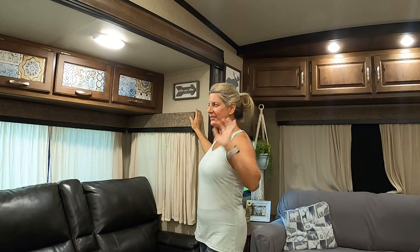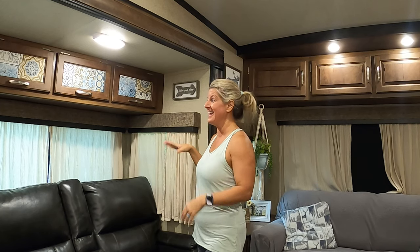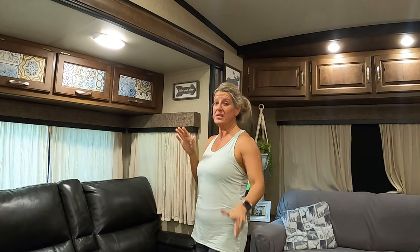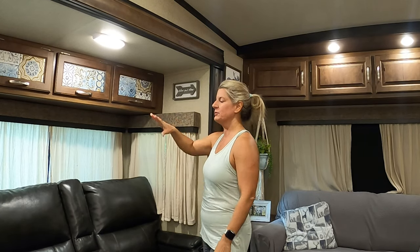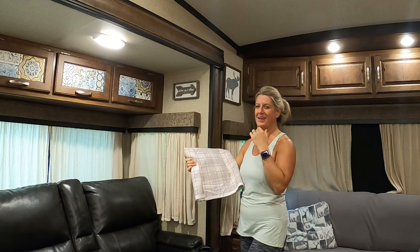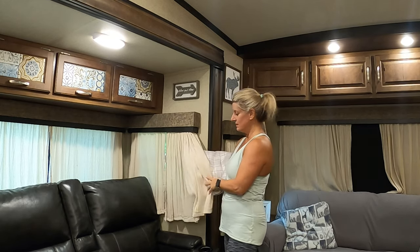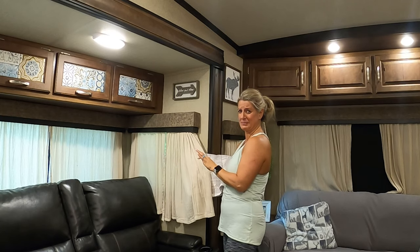On the video today, I wanted to change out my valances. I feel like they're dark and heavy, and I just decided I wanted to show you how I update these. I bought about $23 worth of fabric, and I'm going to completely transform these. This is the fabric I bought because I wanted something brighter, but now it makes the curtains look dingy.